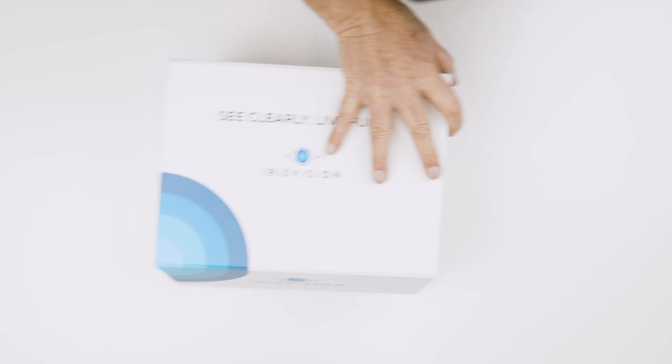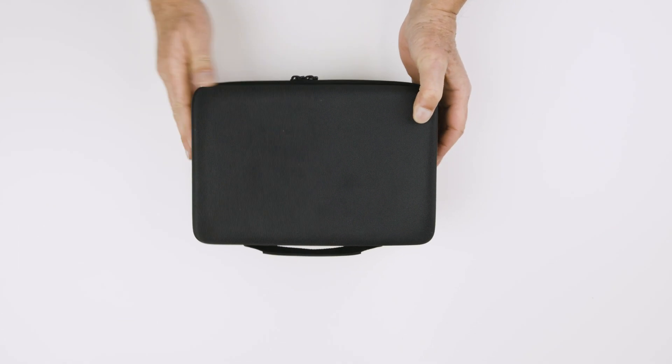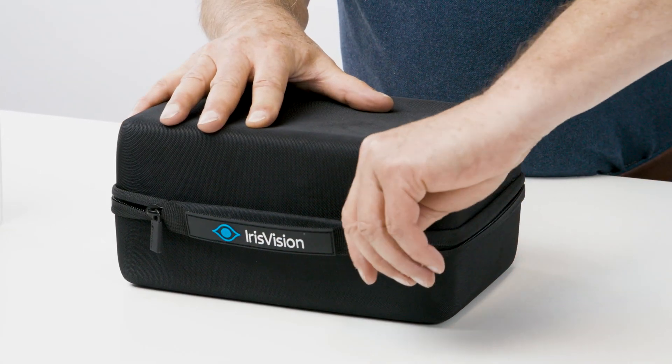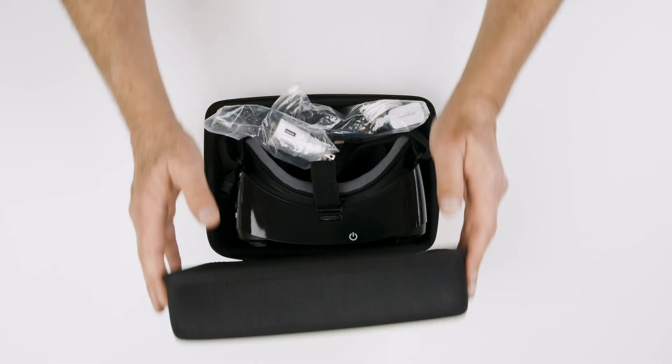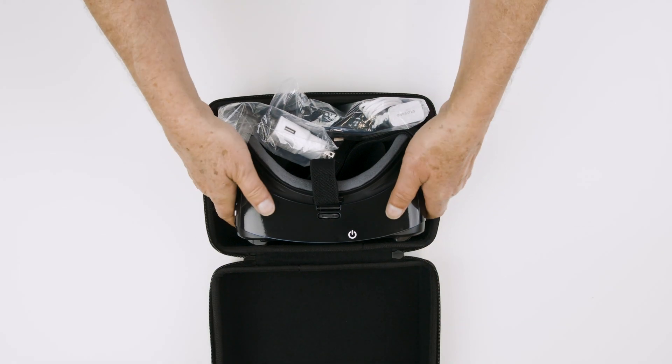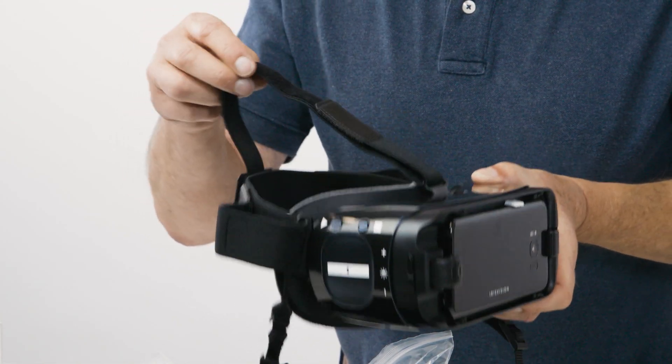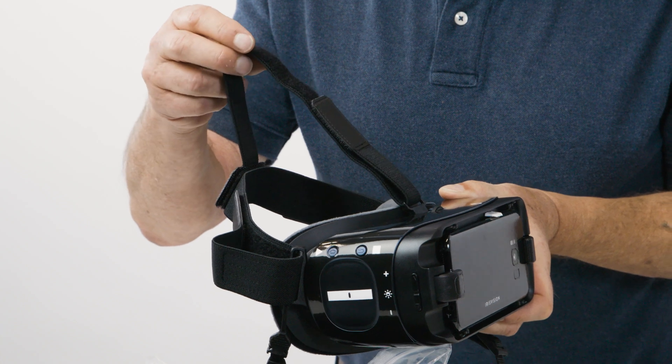This is the Iris Vision carrying case. Inside you will find the headset and charging equipment. This is the Iris Vision unit. You will notice there are straps attached to the unit — these can be adjusted to fit your head.